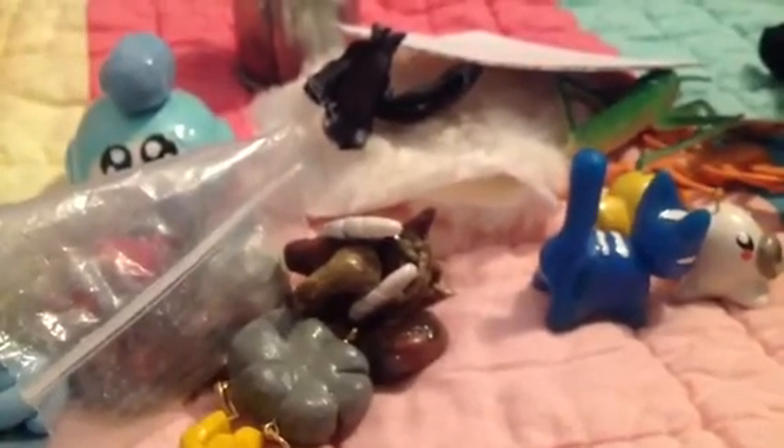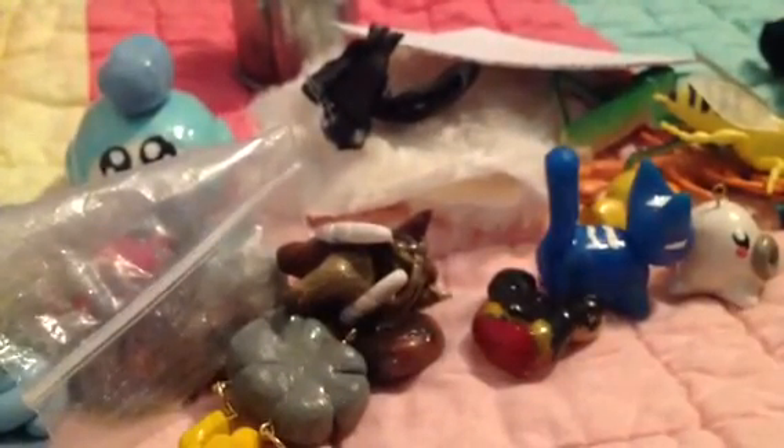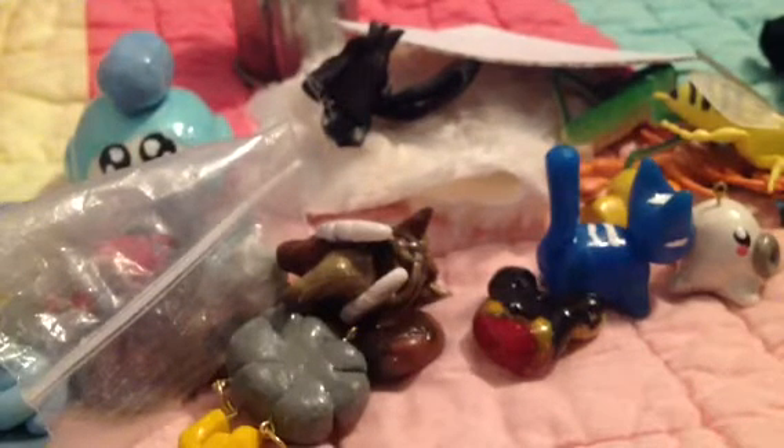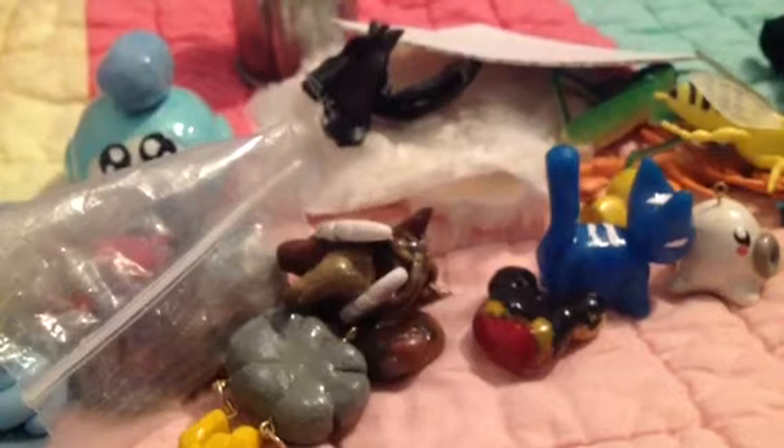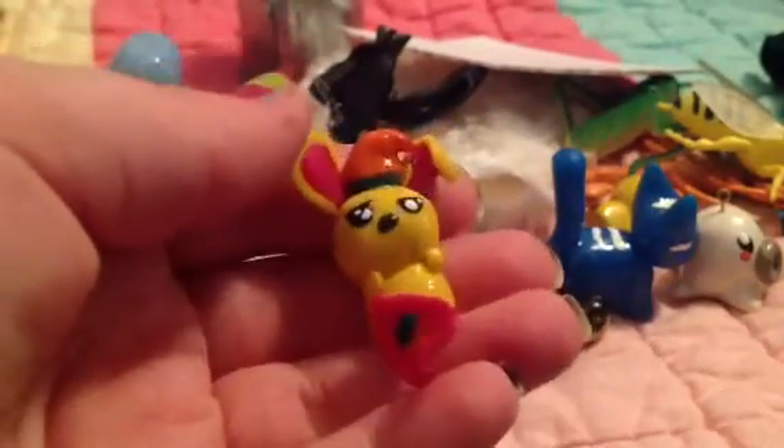And then she gave me this cute little blue electric cat — he's really cute. And then she gave me this little Mickey Mouse donut. And then another little insect — it's a little bee or hornet, I can't tell the difference. And then she gave me the little bunny with a blanket. It's really cute.